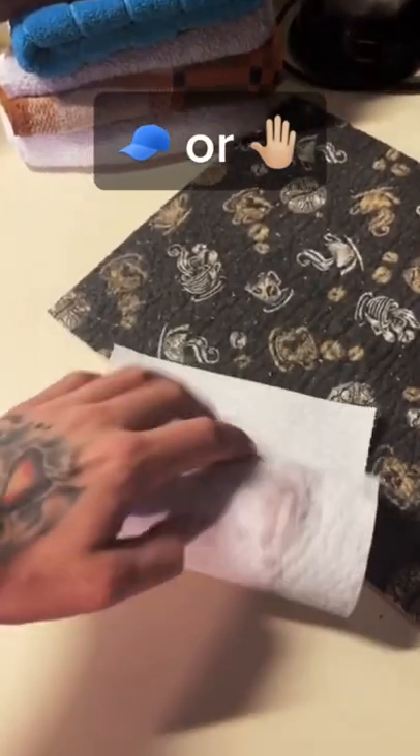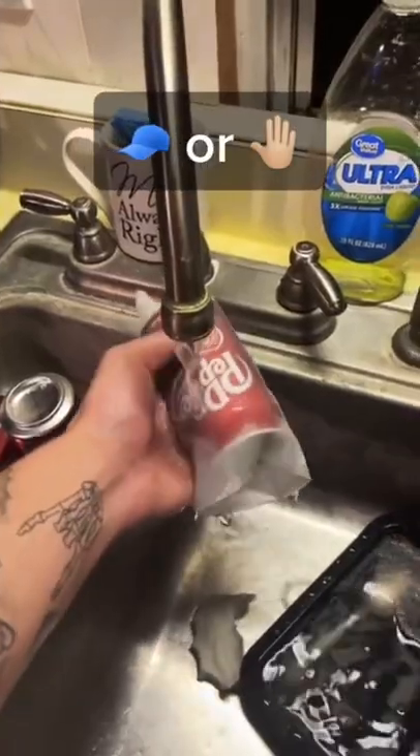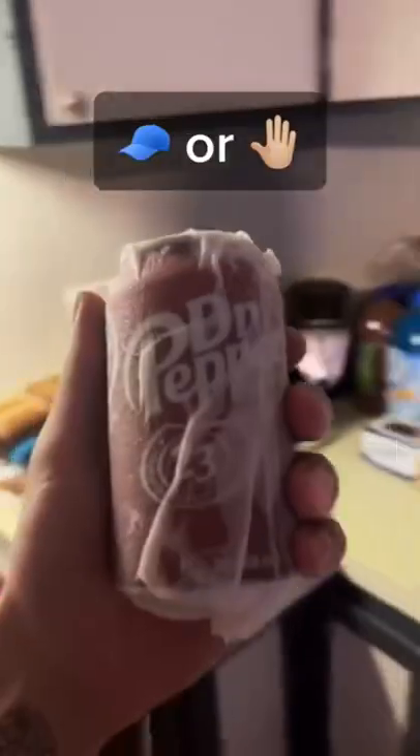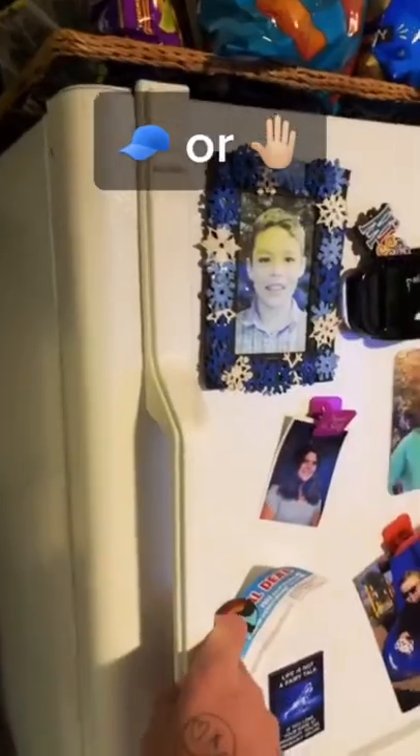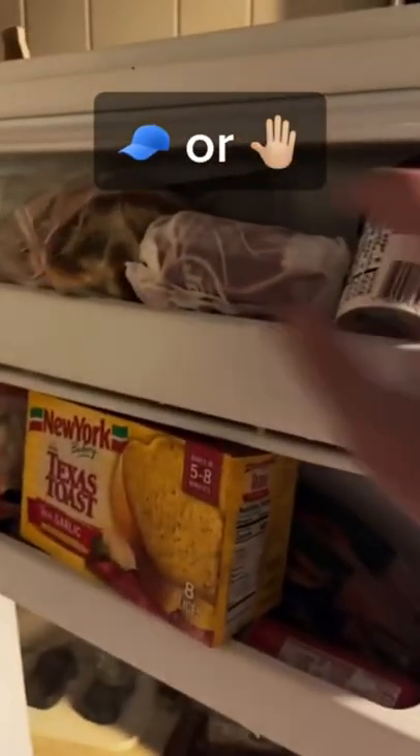How to make your canned soda cold in five minutes. Wrap the can in a paper towel, put it in the freezer for five minutes, and then you're done.